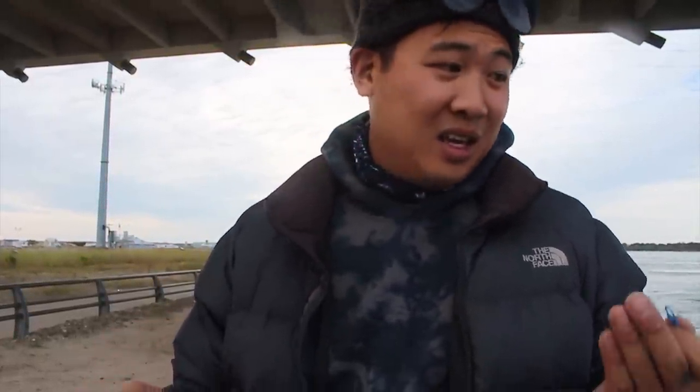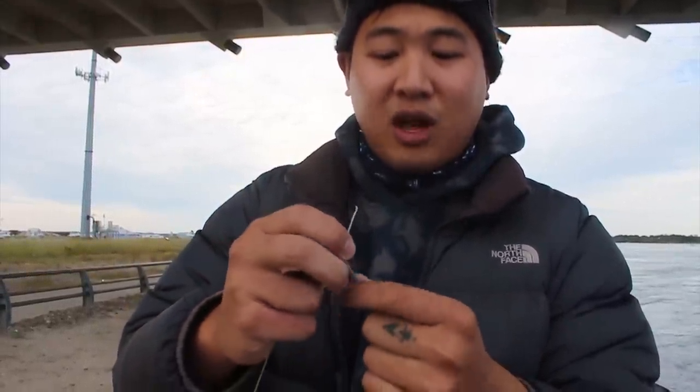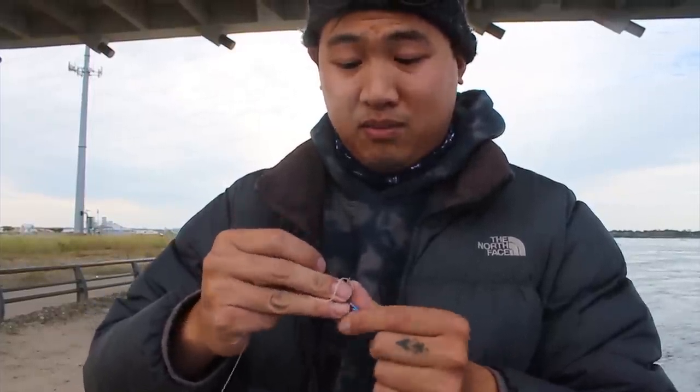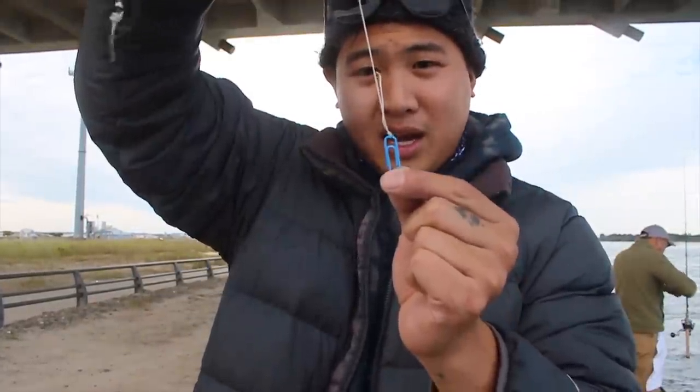I learned this from my friend Gage who taught me this about last year. He showed us a way to stop losing our entire rig — thank you, Gage. So what you want to do is tie up the end of your line where you would put a sinker, and tie it to a paper clip. This is a very smart idea.